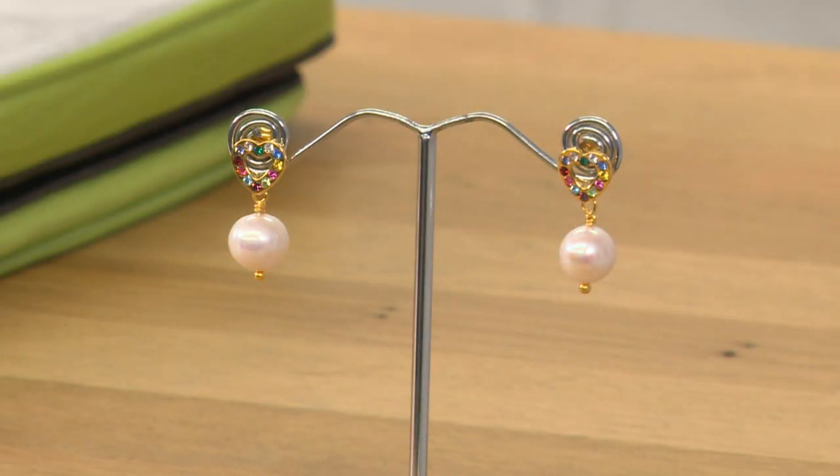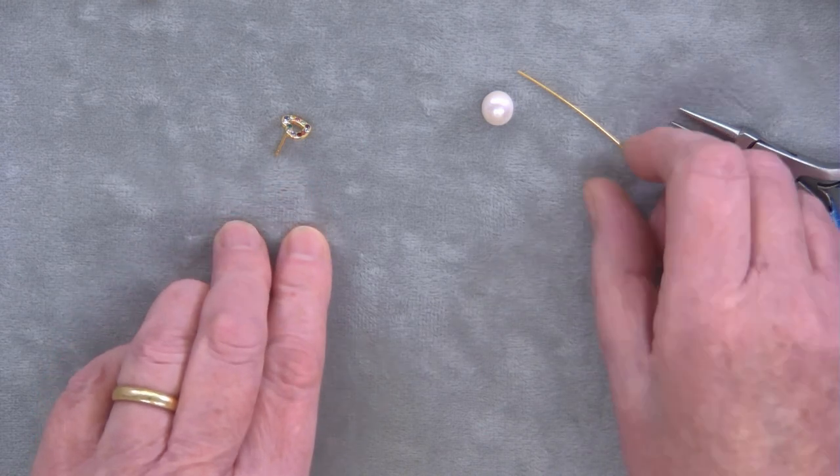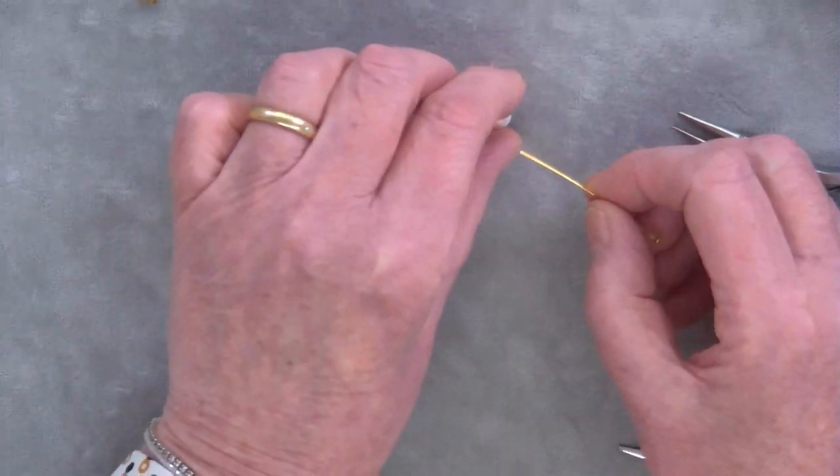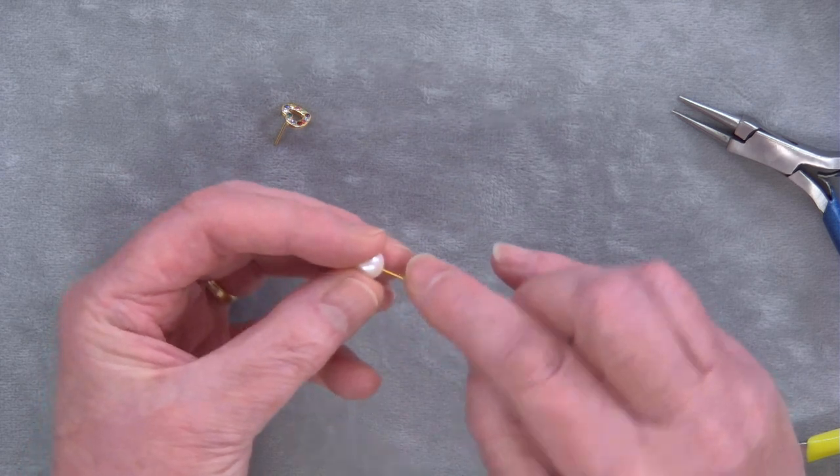In this demonstration we're going to attach this pearl to this earring heart finding. We're going to use a head pin and pop your pearl on the head pin.